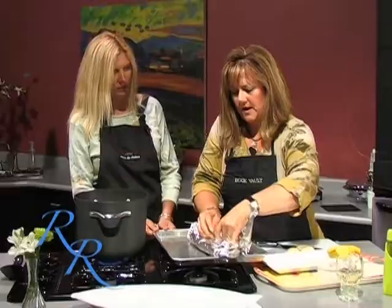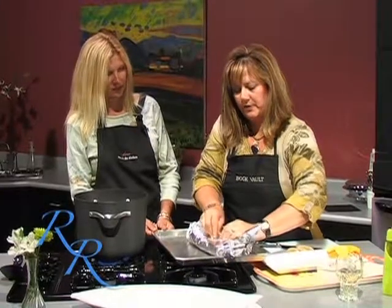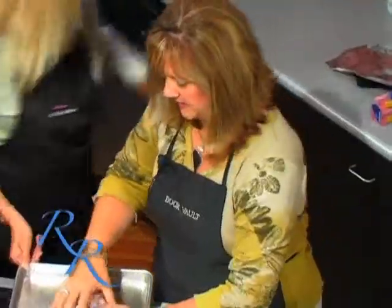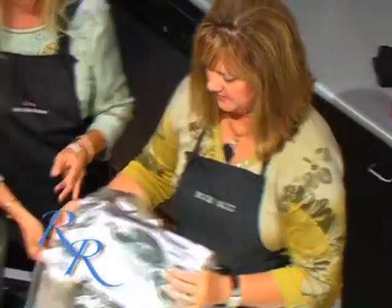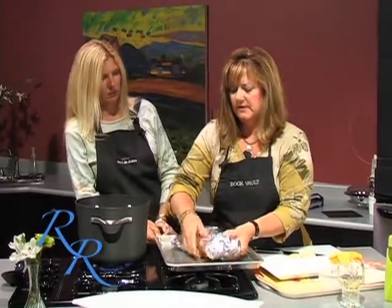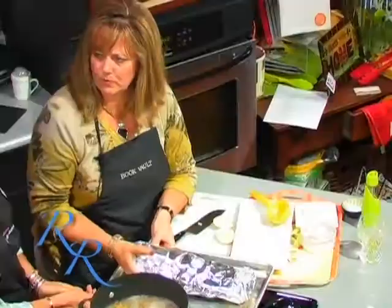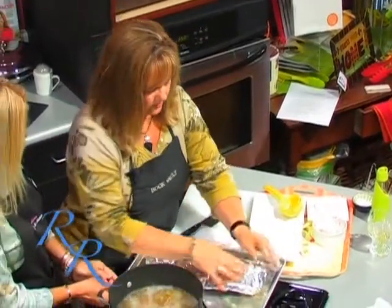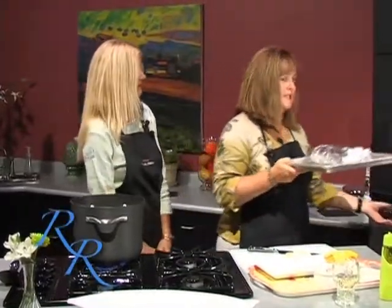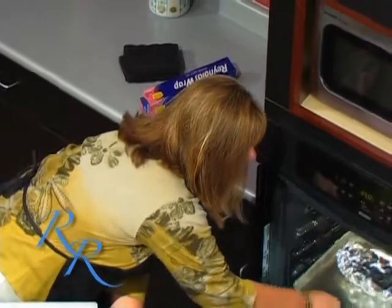I didn't make this quite big enough, so we are going to bake this in a 350 degree oven. Salmon doesn't take too long — maybe I'll take one more of those sheets and kind of wrap it around. For about 15 to 20 minutes, since it's in the foil, it will kind of steam so you don't have to worry about overcooking it and having it dry out. No mess, easy cleanup. So I'm going to stick this in the oven. And when we come back, we're going to assemble our lentil and grape salad. Stay right here — we'll be back with more Cooking at the Vault.